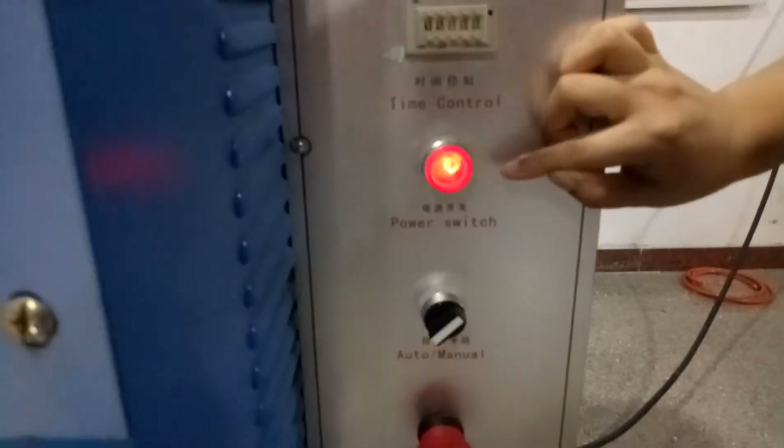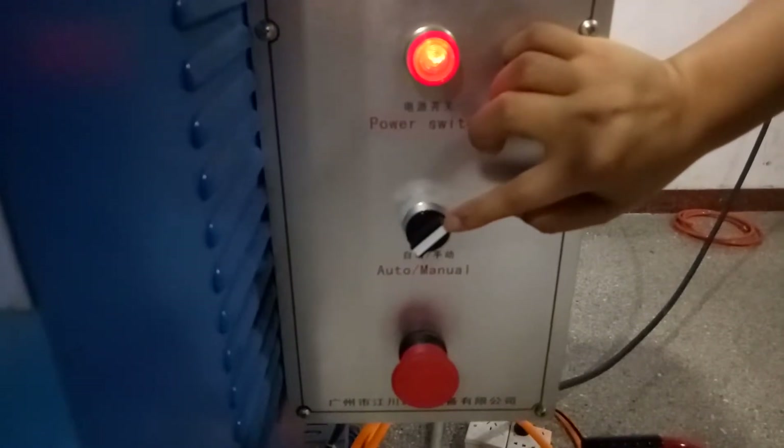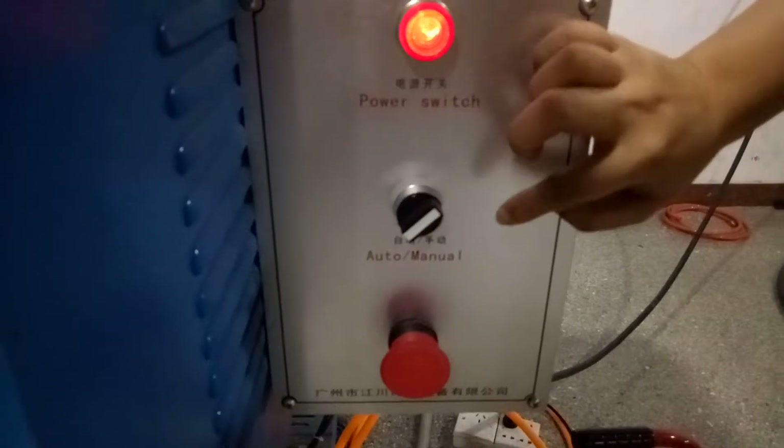This is the power switch. This button controls the work modes — we have two work modes: automatic mode and manual mode.